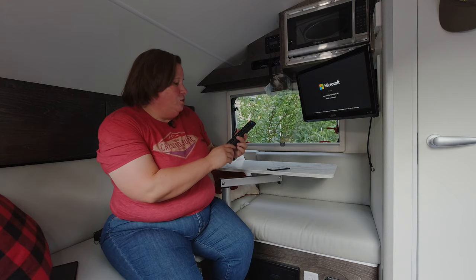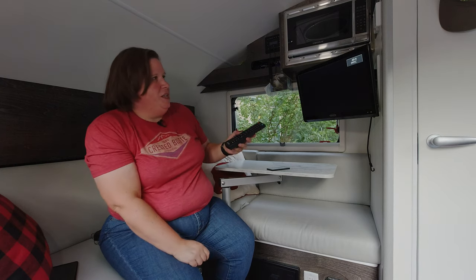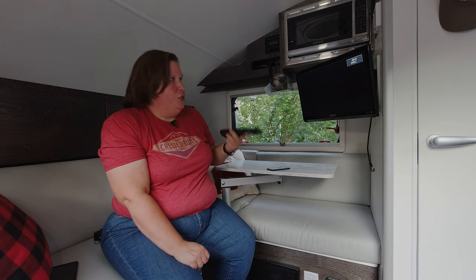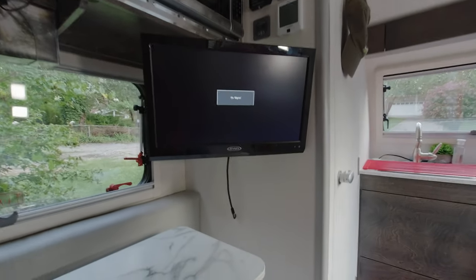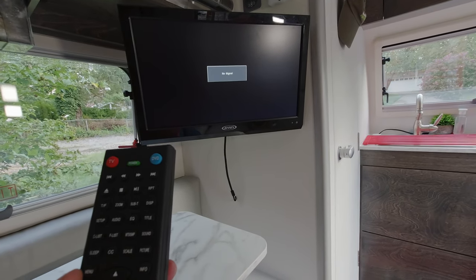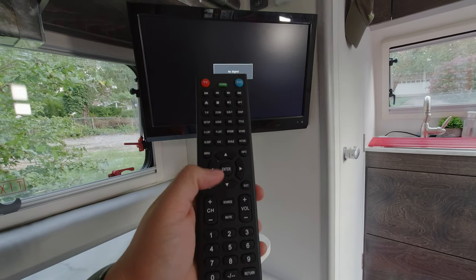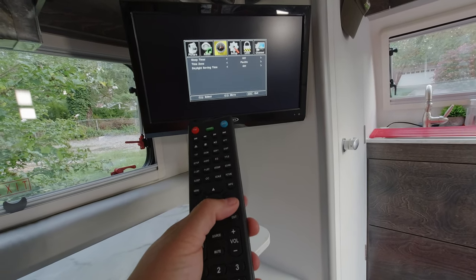If you want to switch to television, locate the source button — which is between the channel and volume buttons on the TV remote — and switch to TV. At this point you're going to see no channels come up. I don't have an antenna connected right now because I don't get many channels at home in the summer due to the foliage, which actually obstructs me from getting channels. But I can show you on the TV how to get the sound through the speakers. What you want to do is go ahead and hit the menu button on your TV remote.